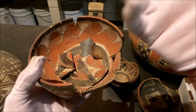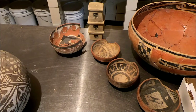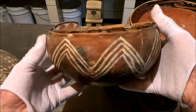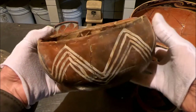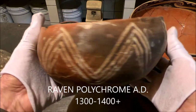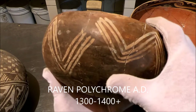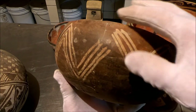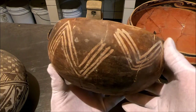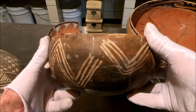One of the most interesting spirit breaks I discovered is on a Raven polychrome. Look at the outside design — it goes all the way around perfectly and then all of a sudden there's the spirit break. That wasn't because the lady couldn't paint straight; that's because that's the spirit break on an exterior — a very unusual form for the spirit break to appear on the outside of the vessel.